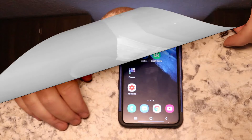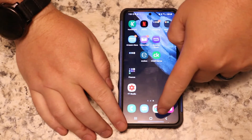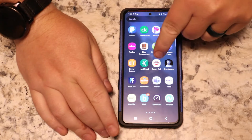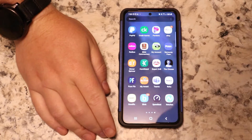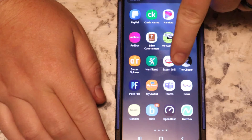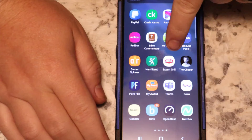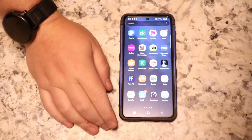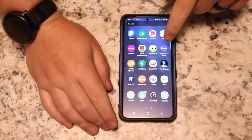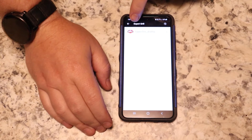All right, let's get to this app. I've got my app right here. You can see it — it just says Expert Grill. It'll pop up right here, it'll say Expert Grill and then give you some kind of number.